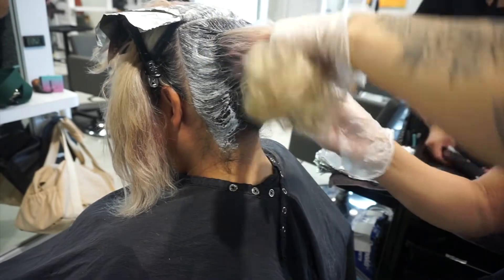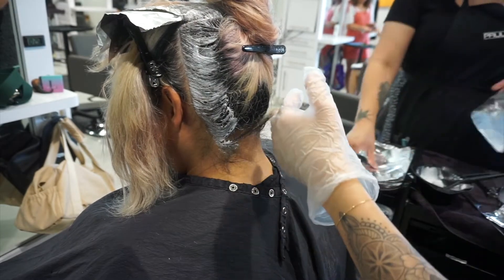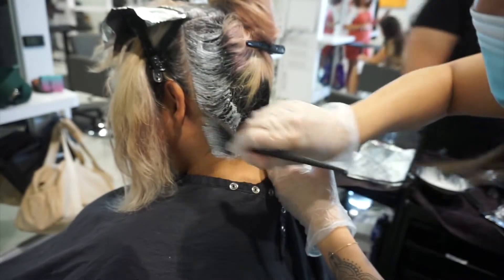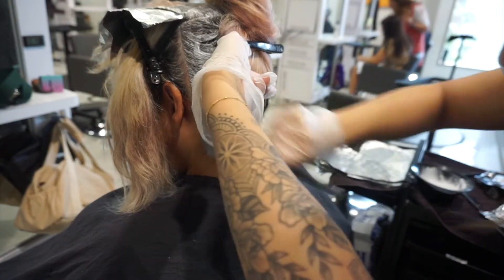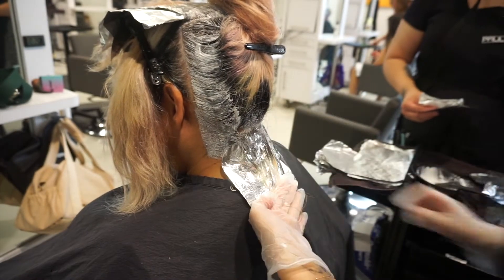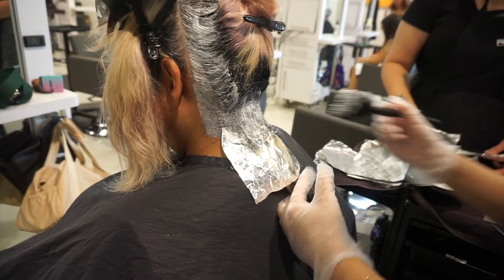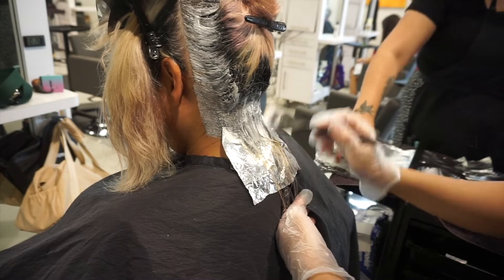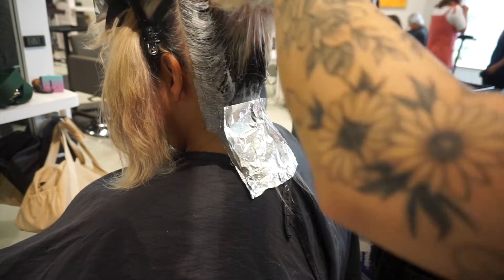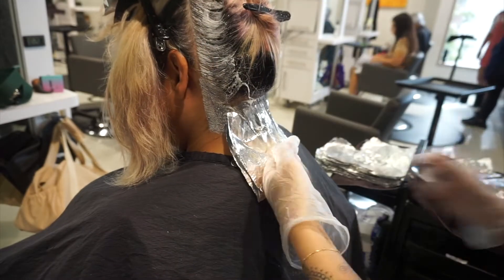Everything in the nape or below the occipital gets some heat from your natural body heat, which helps it process a little bit quicker. So I did a few sections on the very top first to give it time, since the heat doesn't really distribute or get caught there as well. Then I lined the sides.